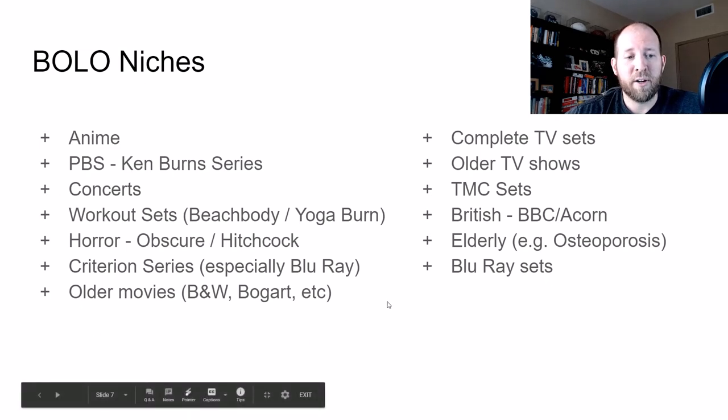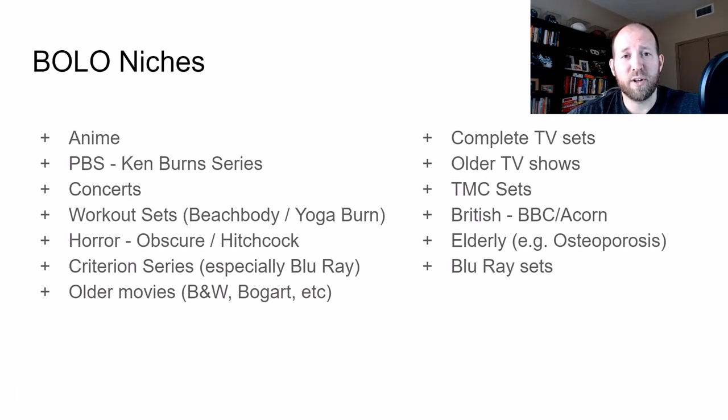Related to the Criterion series, another one to look for is older movies — ones where the picture is black and white or maybe they did the colorization from a 1940s or 50s movie. Ones with Humphrey Bogart, Katharine Hepburn, Natalie Wood — those types of movies. You can usually find them for $2 to $3 and sell for $15 to $20 pretty quickly.